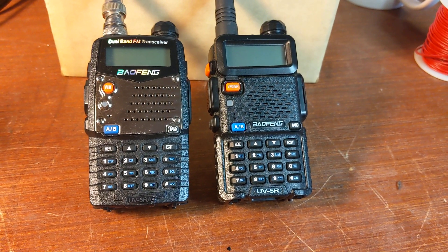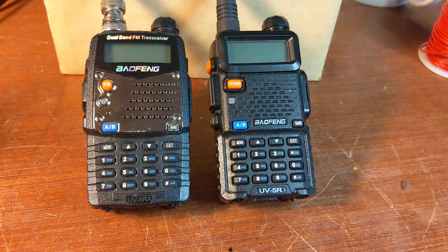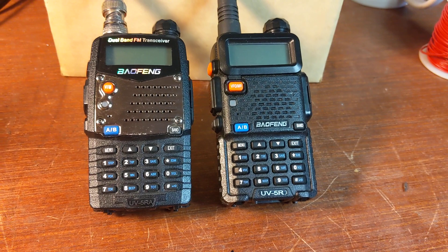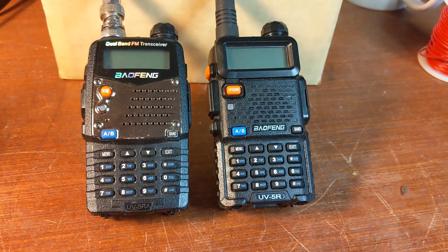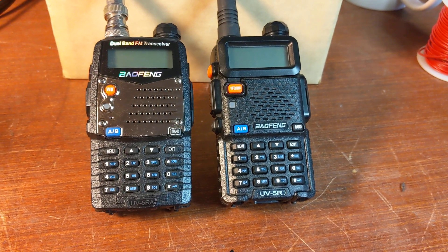If you've been an amateur radio operator for more than a couple of weeks, by now you're familiar with the Baofeng UV5HT. Everybody has owned one or two or five of these things at some point or another. They're inexpensive, they work pretty well, and they're good to have in an emergency.